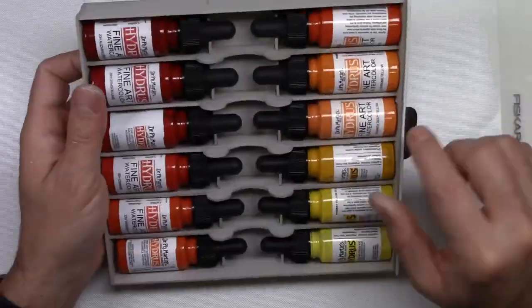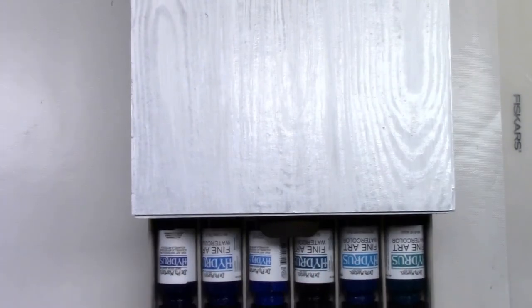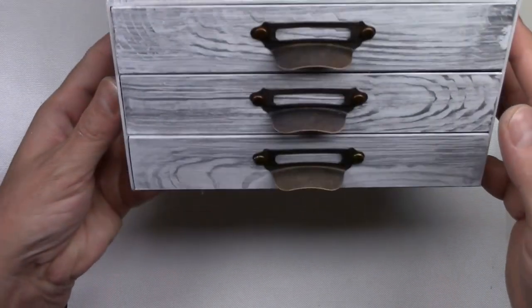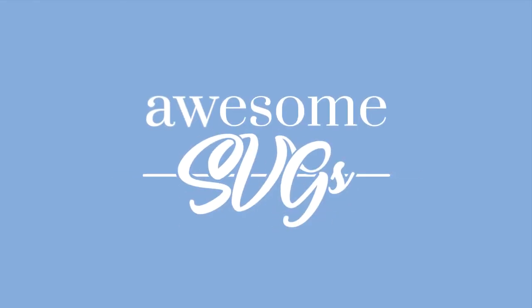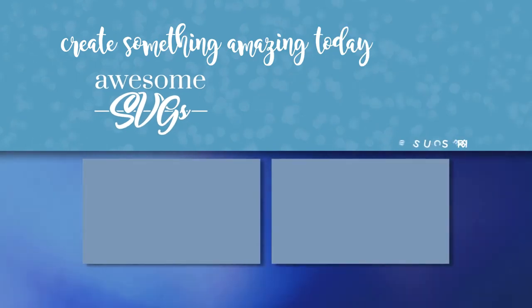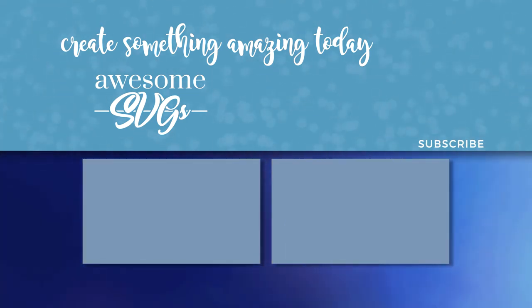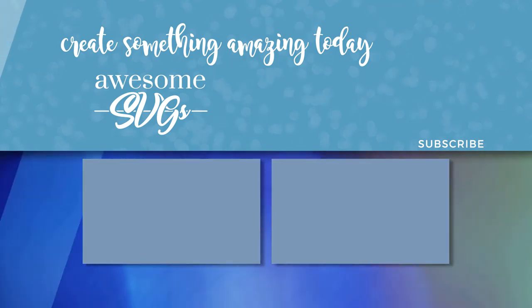If you get to make this cabinet, don't forget to tag Awesome SVGs on Instagram, Facebook, Twitter, wherever you are. If you like this video, please give it a thumbs up — that is very encouraging to me. Don't forget to subscribe and hit that bell button next to the subscribe button so you are notified whenever a new video is uploaded. Here are two more videos that might be of interest to you — the one on the left is part one of the Hydrangea cabinet, and the one on the right is the tutorial to make a distress ink pad storage, chipboard inserts, and fabric bag. Thanks for watching and I hope to see you again very soon. Bye bye.